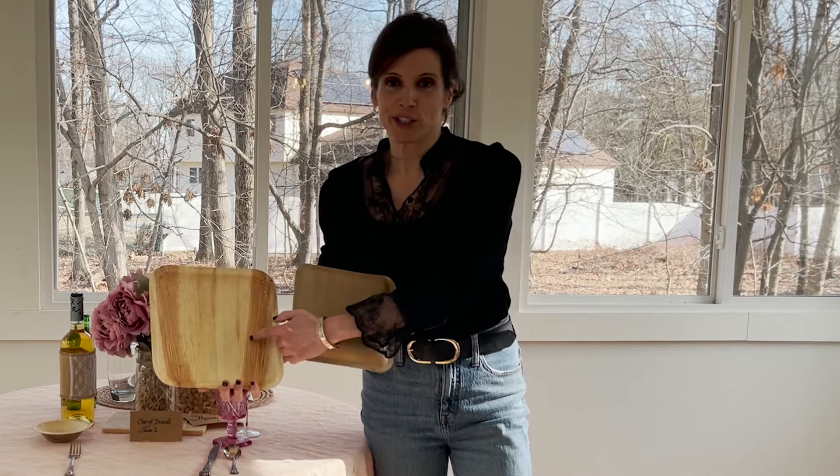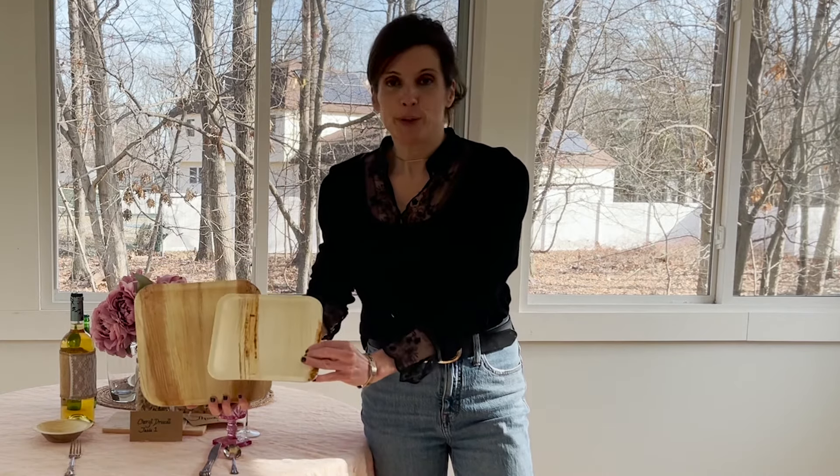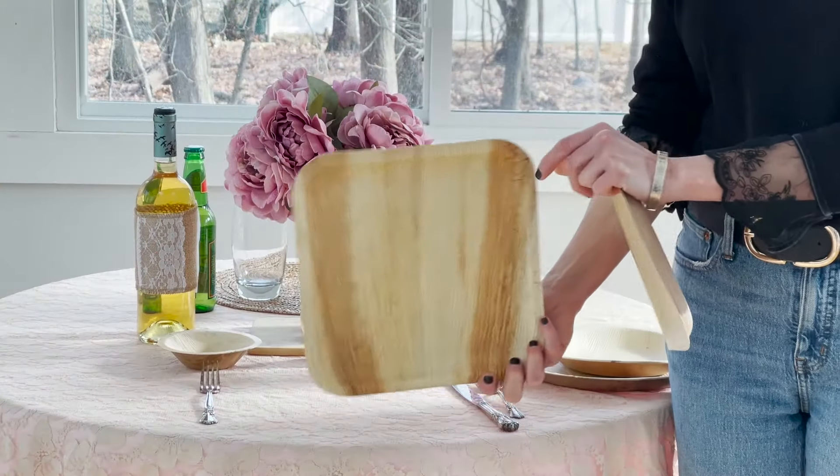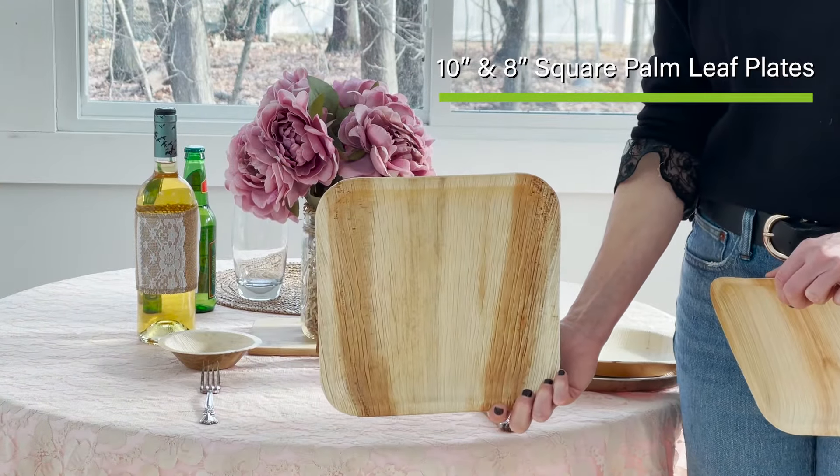Honestly, look how gorgeous this is. Beautiful — I love them. Here's the 10 inch square palm leaf plate. Here's the 8 inch palm leaf plate. They also offer a round 10 inch plate and a round 8 inch plate.